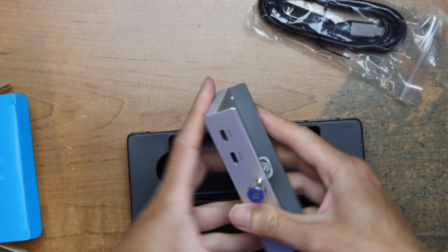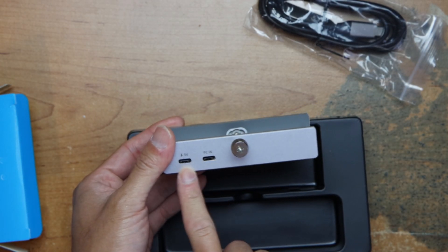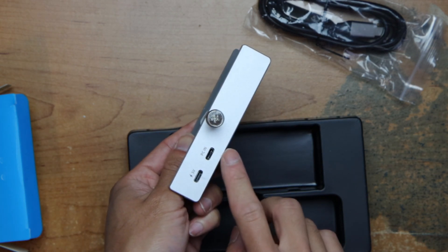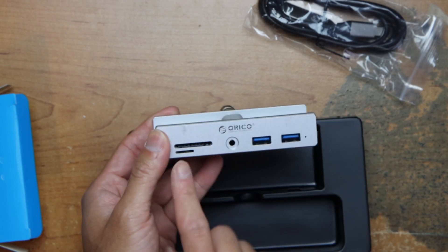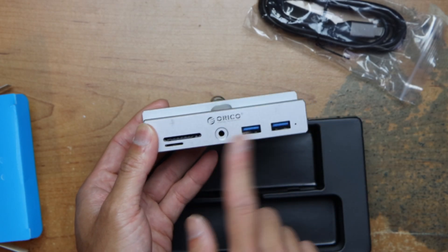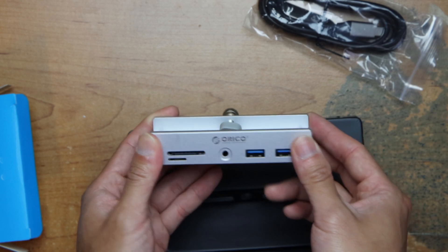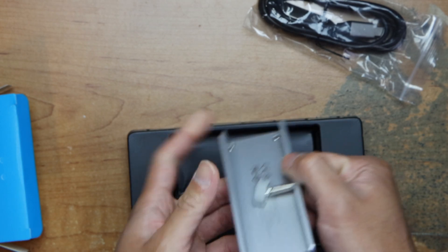The hub itself has a USB-C in and out, or it has a charging USB-C in. And it has a card reader, 2 USBs, and an audio jack. Just screw it in and put it under your monitor.